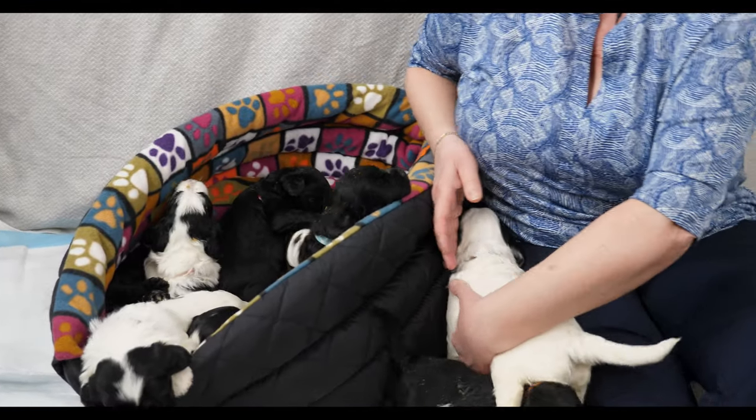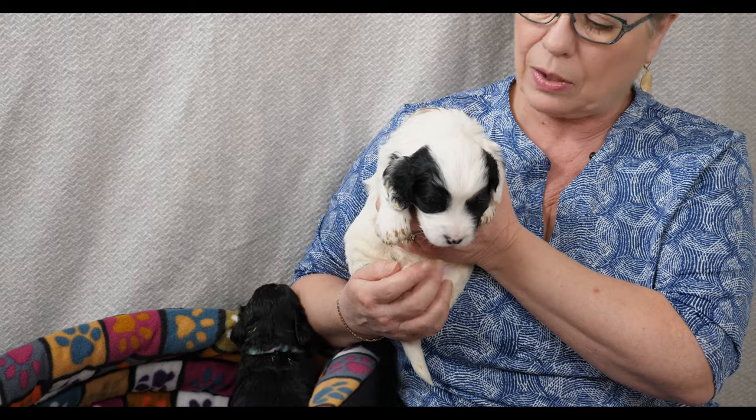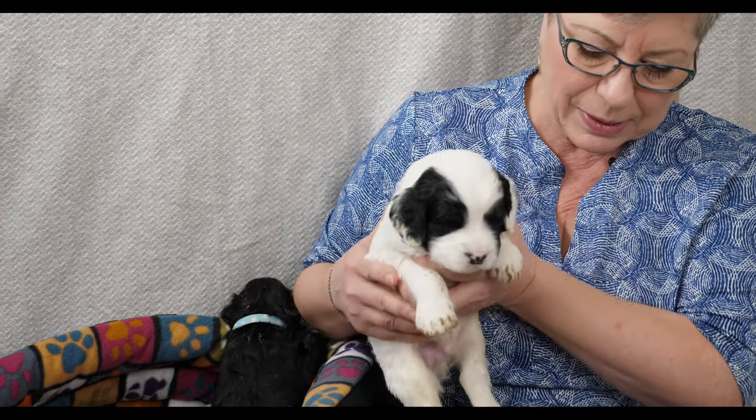The biggest in the litter is Brown Collar. Last week he was the loudest one and you can see he has quite a collection of food on him. Brown Collar is no longer the loudest out of everybody, but he is the biggest at 1.7 kilograms.